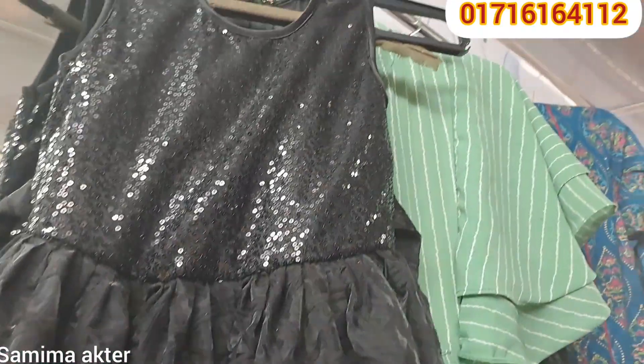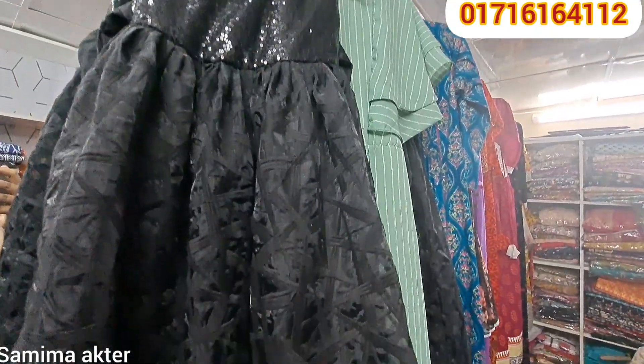Hello viewers, welcome back to my channel. This is the Jarin collection.